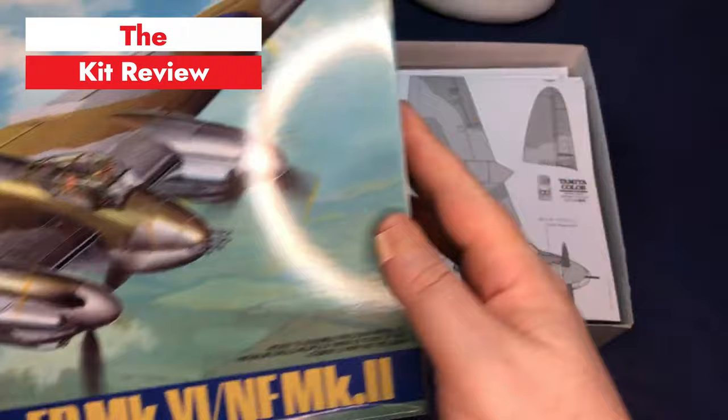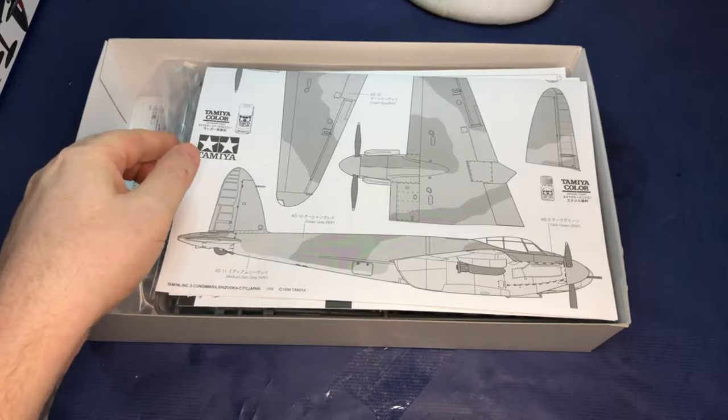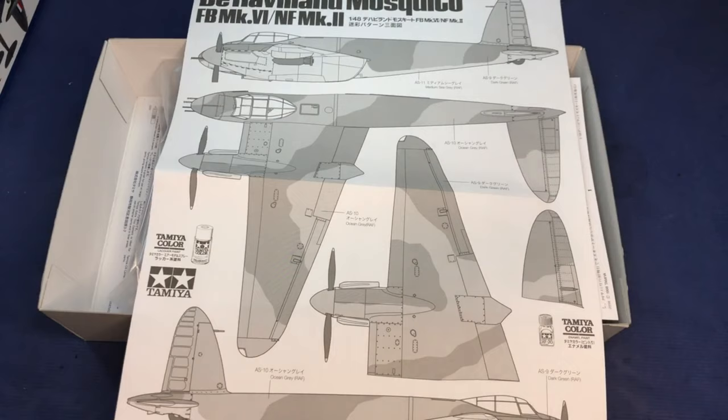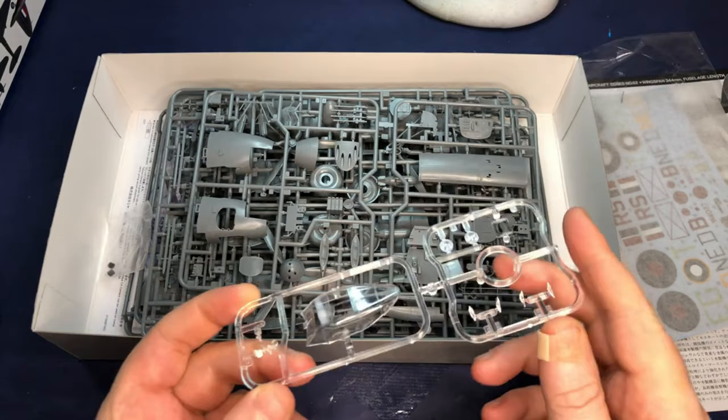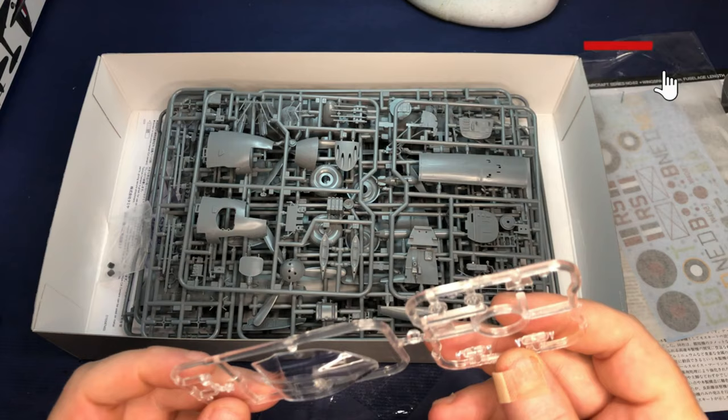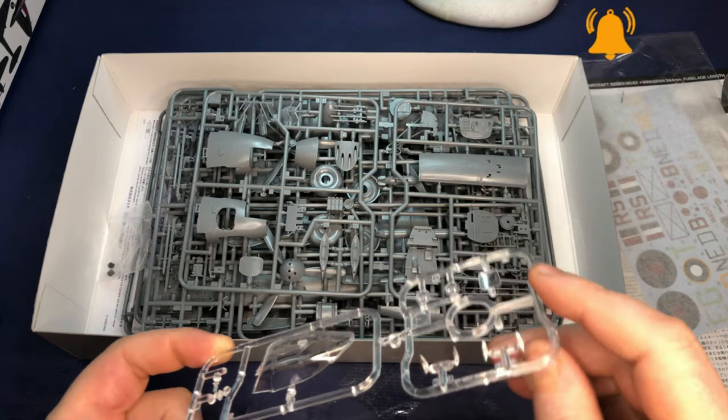Upon opening the box, the first thing I notice is the full-scale print of the camouflage, which allows you to cut it out and use it as a paint mask, which is a really nice touch. It also tells you the Tamiya colors needed for the camouflage pattern shown. I also notice how well cast the clear parts are - not to say that other clear parts from other kits are done badly, just that these ones seem to be done particularly well.